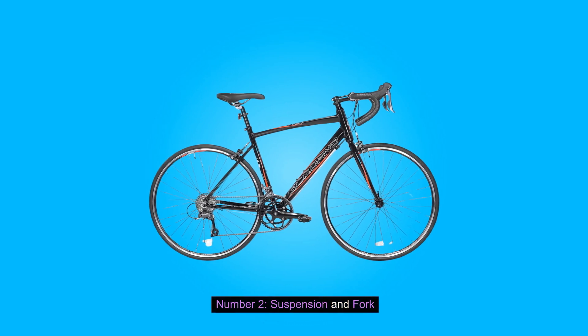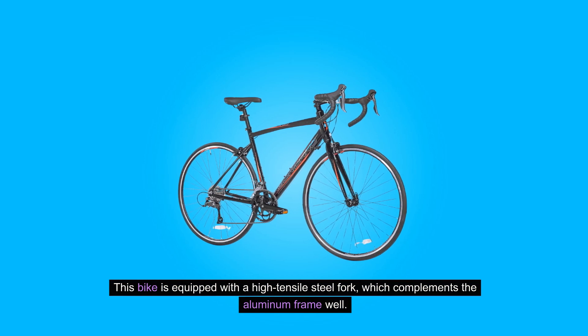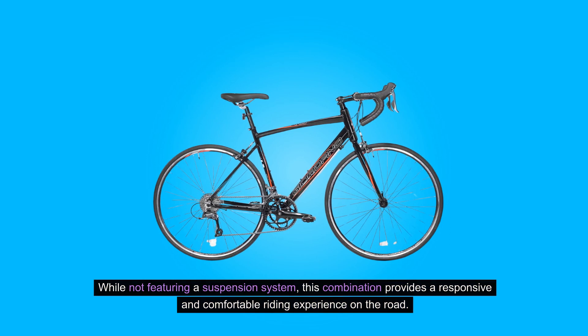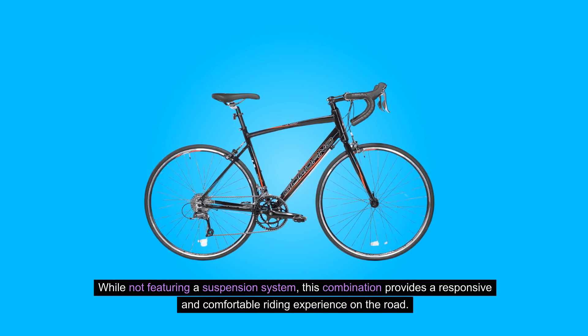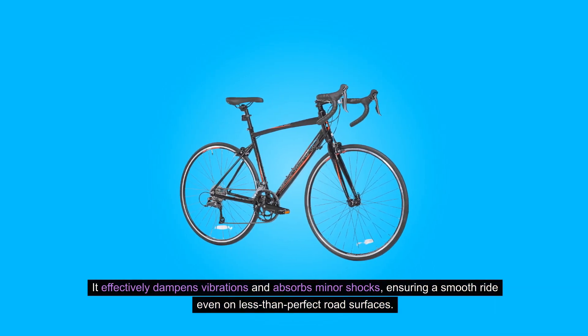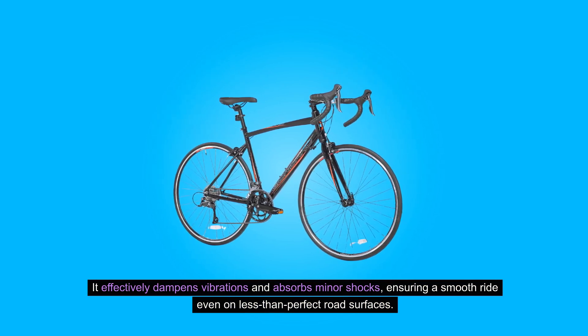Number two: suspension and fork. This bike is equipped with a high tensile steel fork, which complements the aluminum frame well. While not featuring a suspension system, this combination provides a responsive and comfortable riding experience on the road. It effectively dampens vibrations and absorbs minor shocks, ensuring a smooth ride even on less than perfect road surfaces.